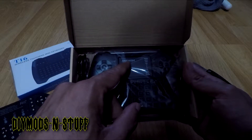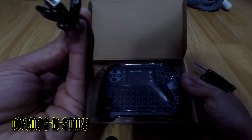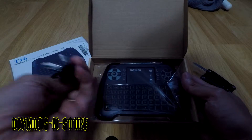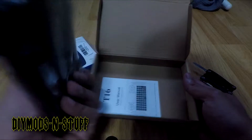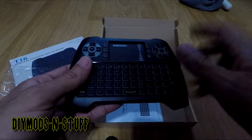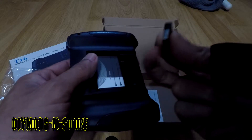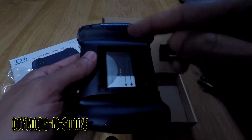The brand is Anywish. It comes with a micro USB — you'd think it would be USB-C, but for the price, not bad. This is the keyboard itself, and it's not Bluetooth — it's Wi-Fi. It should have a dongle in here, and yep, there it is.